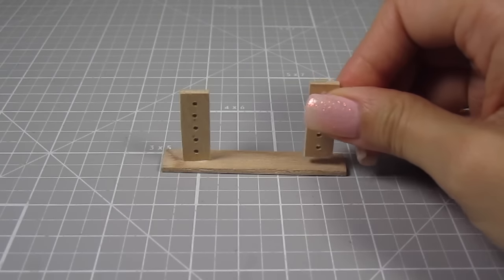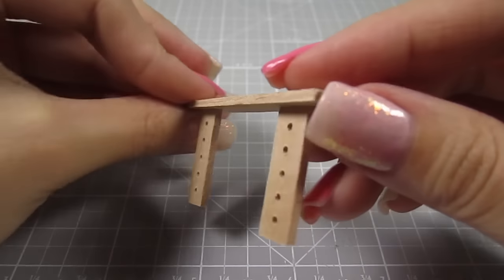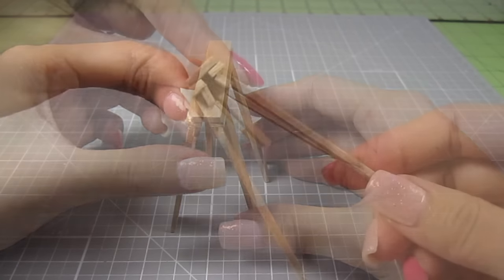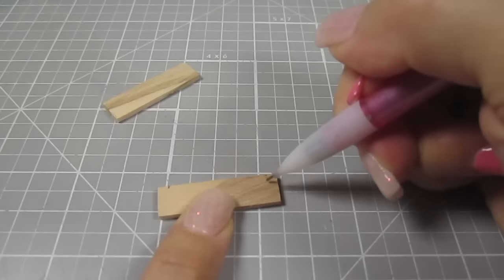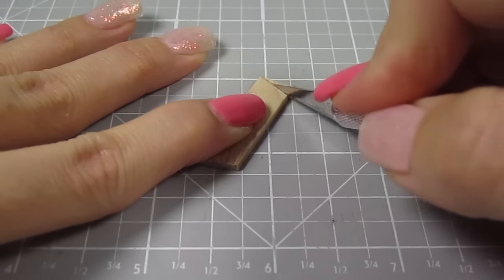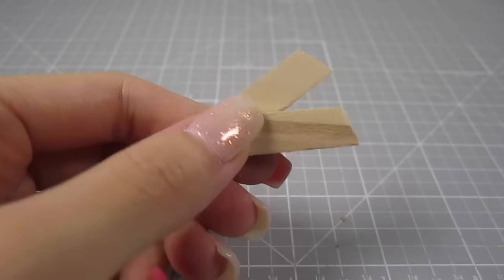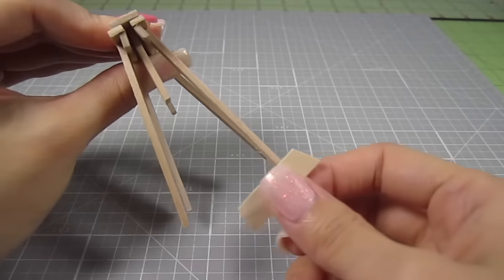Now I can glue them onto the longer 2.25 inch piece — each piece about 1.25 inches away from the ends. This top piece will go in between the angled legs. Almost there guys, just a few more steps. Take the last 2 pieces at 1.25 inches and cut off a slight angle off each end. You'll end up with a trapezoid shape. Do this for both pieces, then just glue them onto the legs of your trestles.